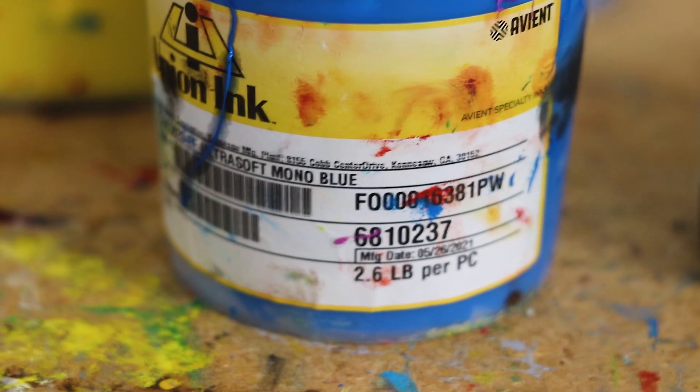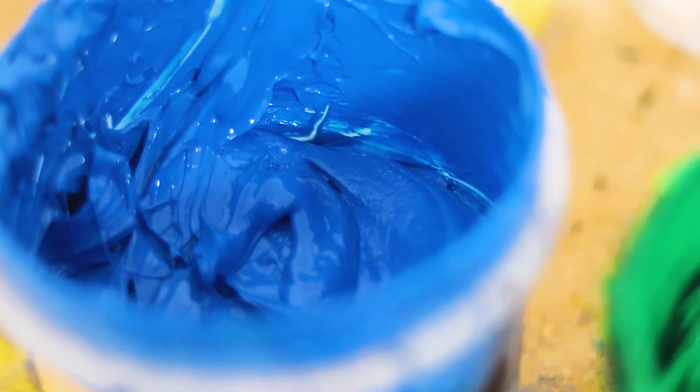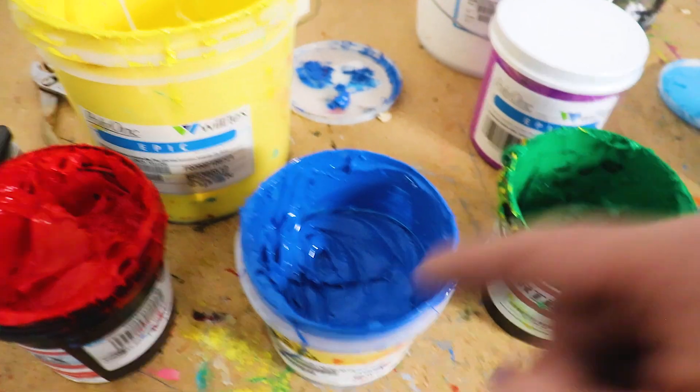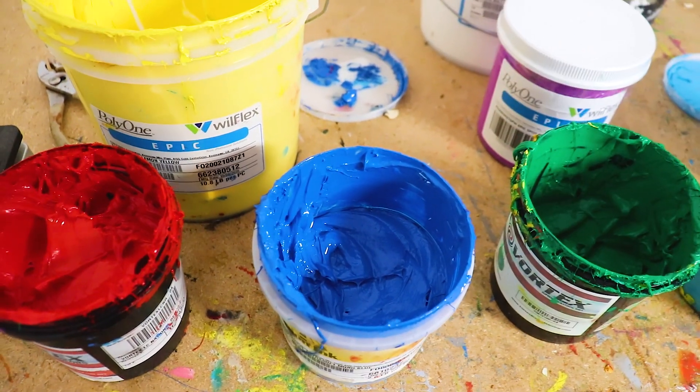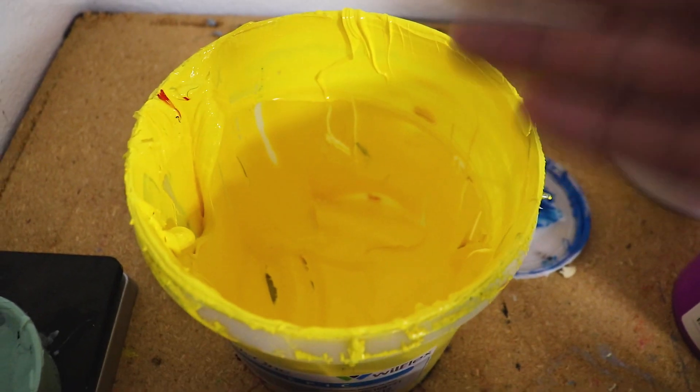The next print color in the sequence is a Mono Blue — this is Union Ink's Mono Blue, just an off-the-shelf color. I found that this color works really well with simulated process printing. Next up we just have a standard lemon yellow ink.